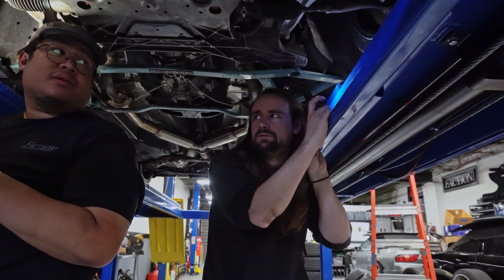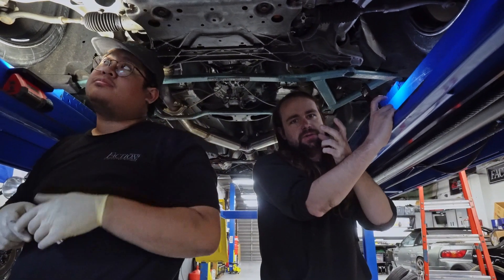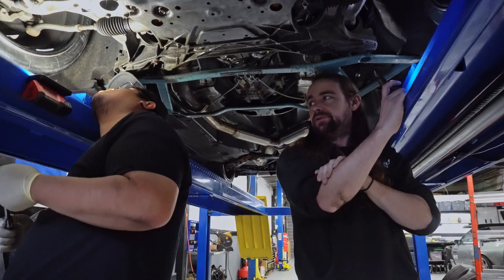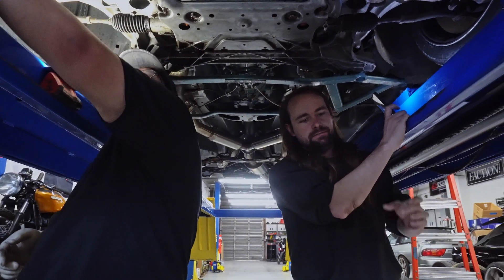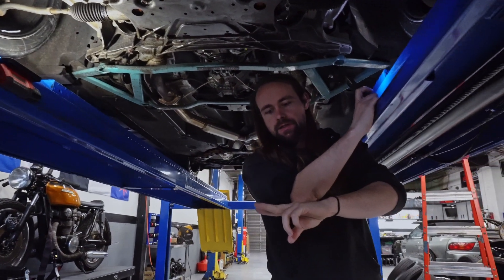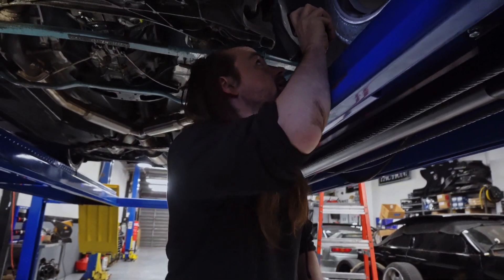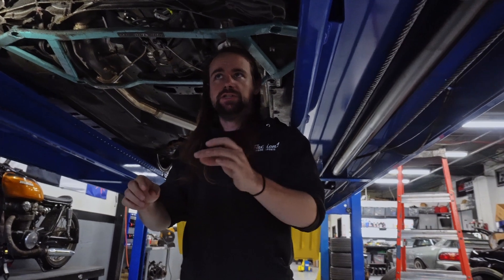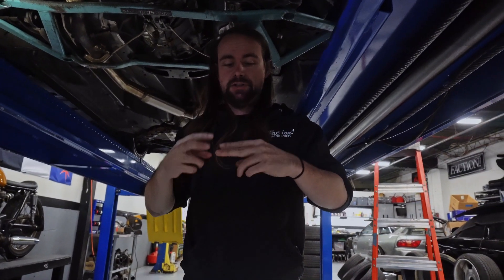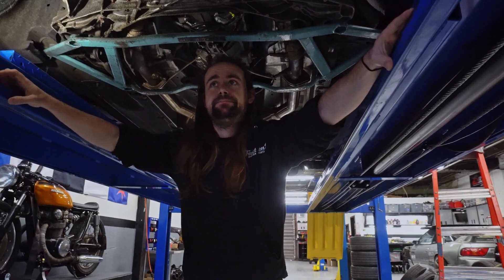Now if you get these arms, you don't want the one where it only moves the ball joint — the reason for that is you're just adjusting camber then. It's basically like a Y, and the single part of the Y connects to the ball joint up top. If you get an arm that just adjusts there — like a Godspeed, a Megan, or eBay — that's just going to adjust camber. If you get an arm that has two adjustment points on each arm, that's going to adjust caster and camber. So that's a better arm to get in general.